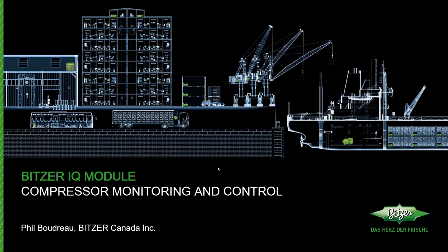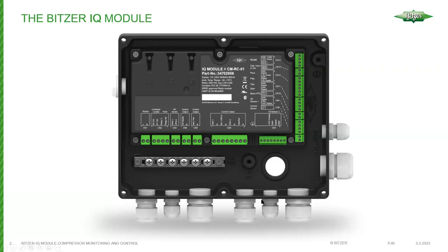I'm going to talk about the purpose of the IQ module, its functions, and how it's actually connected to the compressor and wired. This is what it looks like — the IQ module basically represents a portion of the terminal box. It's actually a second layer to the terminal box. Here's the module itself with all the terminals, which covers the number of inputs and outputs.